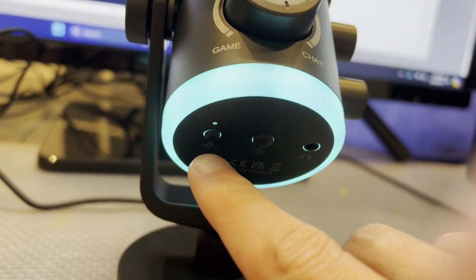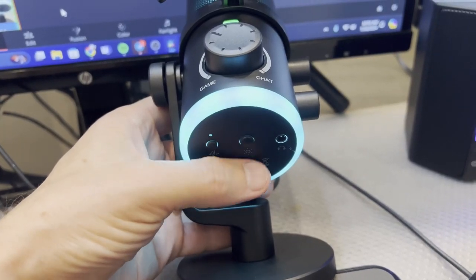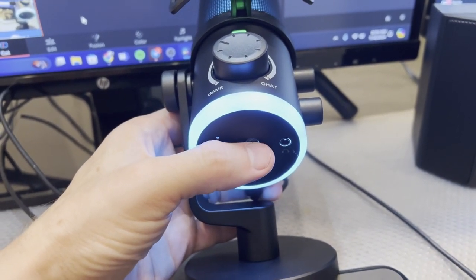There is noise reduction with one click of a button, and you can change the color features of the light. Personally I like this blue color, but you can easily just click to change — yellow, green, purple, red, and blue.